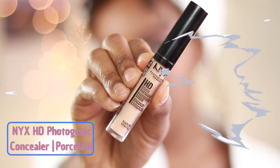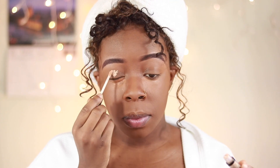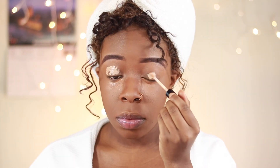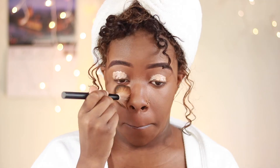Because we are using some light muted colors for the eyeshadow, I'm going to go ahead and actually prime. I'm using my NYX HD Photogenic concealer in a really light shade, just to make sure that the colors will show up on my skin.